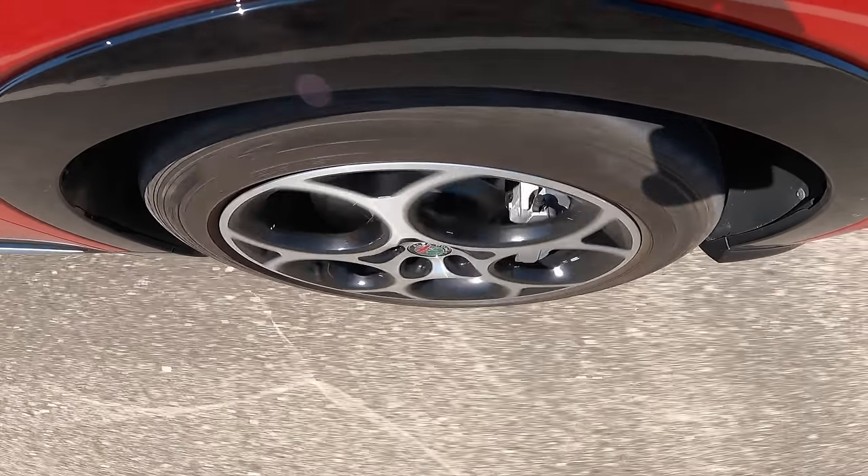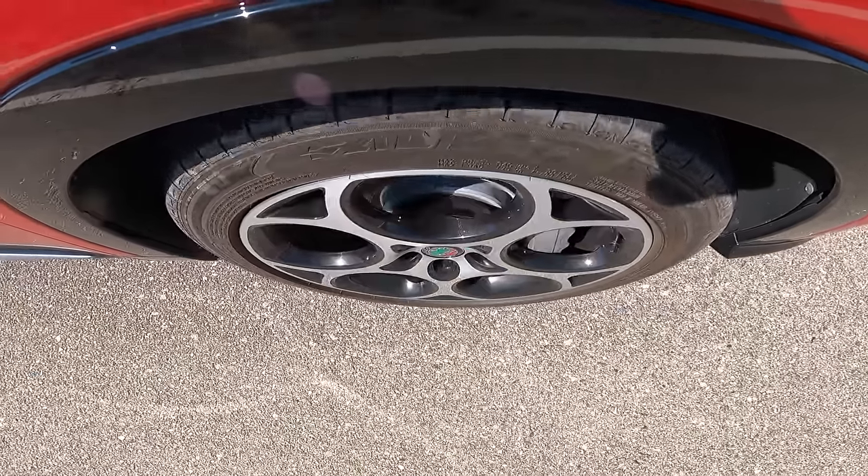Time for the braking test. You can tell it's heavy, but it still had a fairly short stopping distance. Really, that was good — better than I thought it was going to do for its weight. You can still tell it's heavy though.